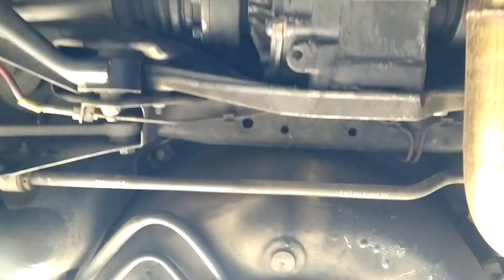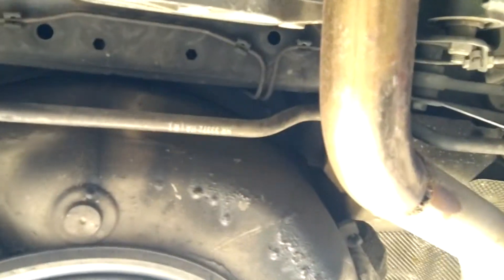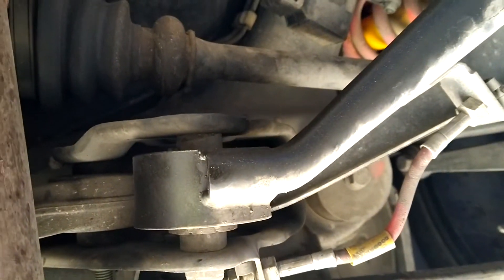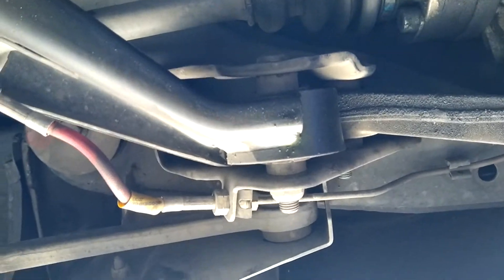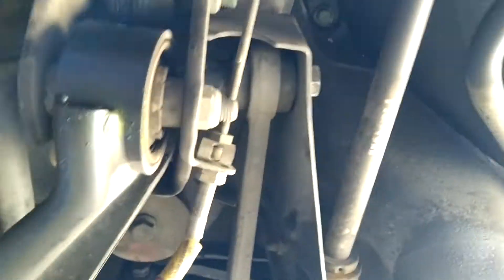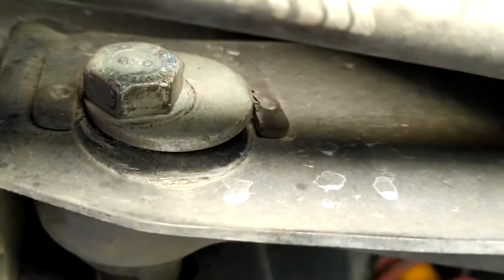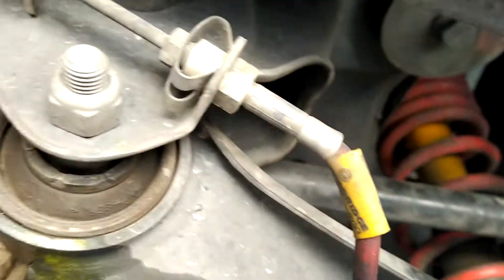I don't know if I can catch it on the phone, but even this bushing — you look at this bushing and it's straight, and then this bushing is actually flexing, it's like twisting, because this bolt is just putting a lot of pressure on it.